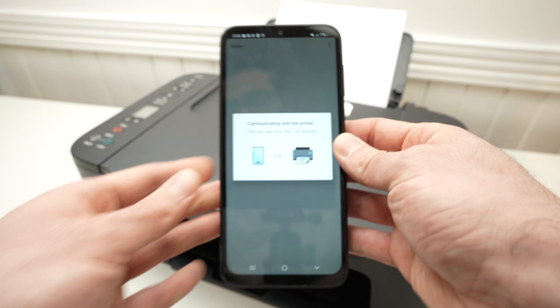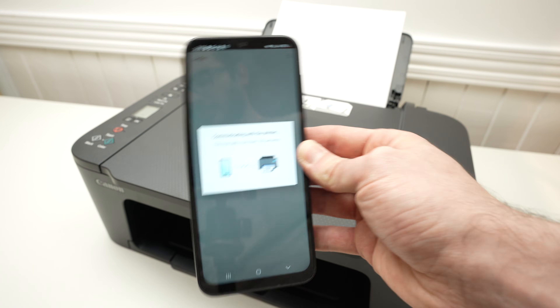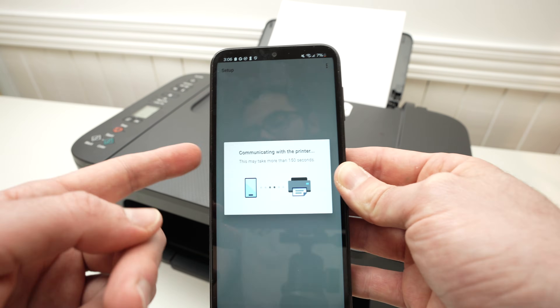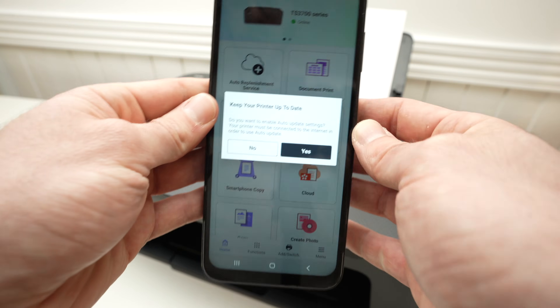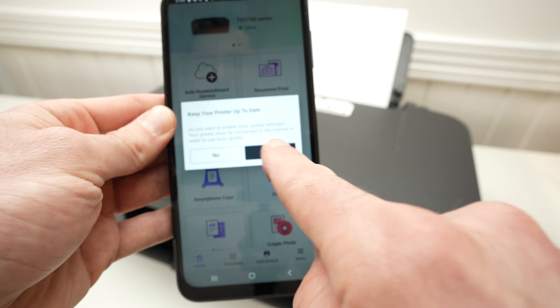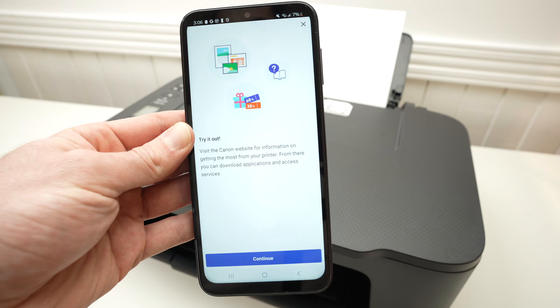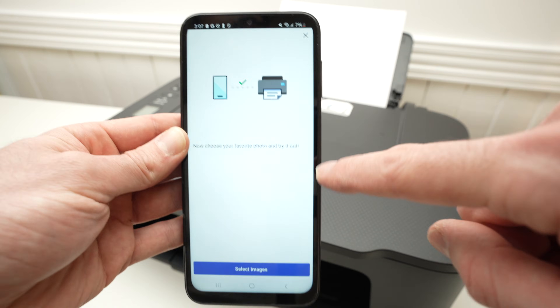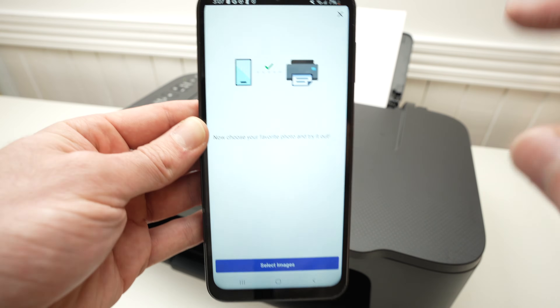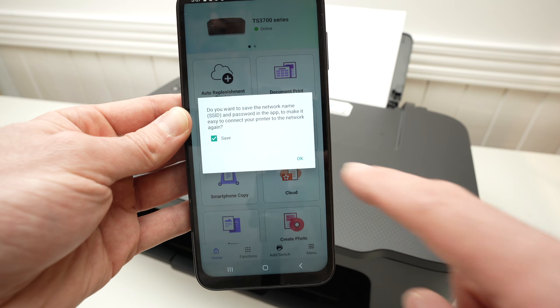Now enter the Wi-Fi password of your network and press OK. The printer will connect to your Wi-Fi, because we need to connect it before being able to print and scan. Wait a few seconds, then press yes — this means the printer will update itself automatically when there's a new update. You'll get a green check mark telling you everything is OK.